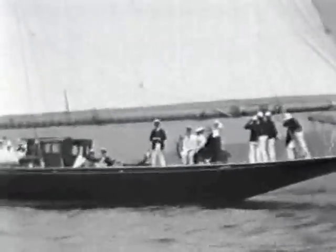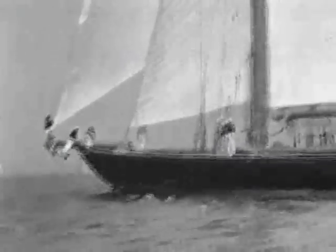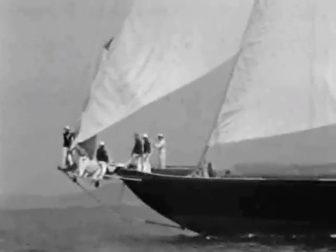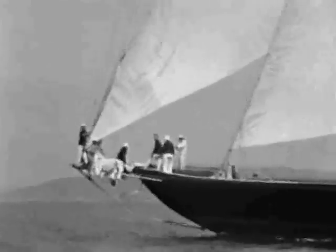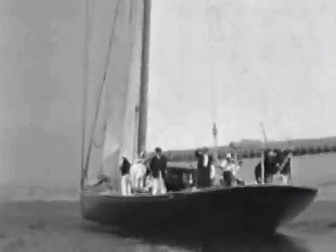Shamrock was built for the America's Cup Challenge in 1930. We launched and raced Shamrock with the rest of the English fleet for two months, and then we came back to Gosport and got ready to sail across the Atlantic.